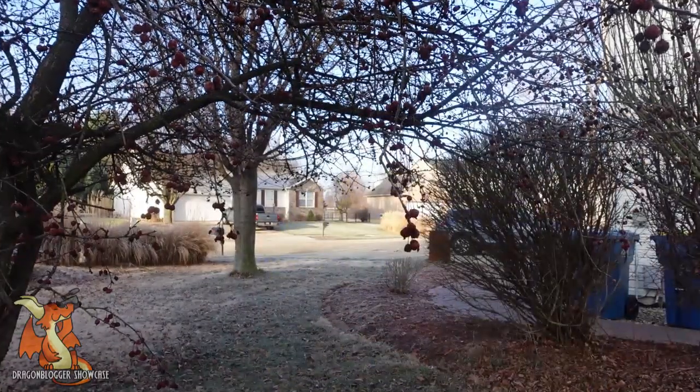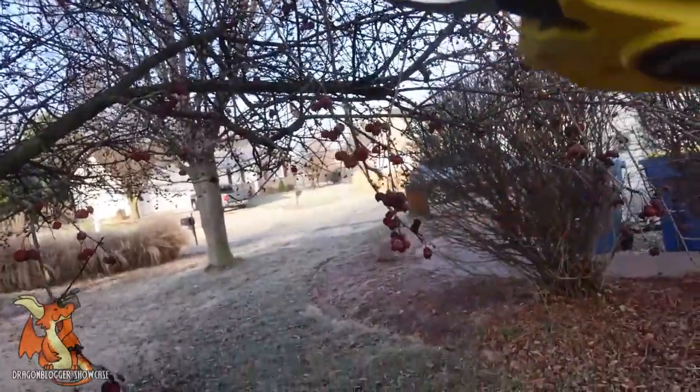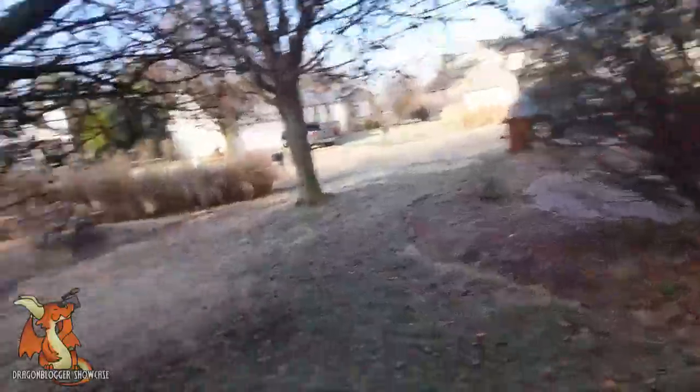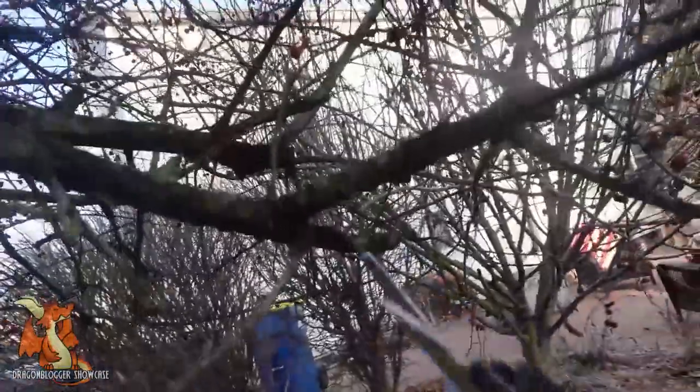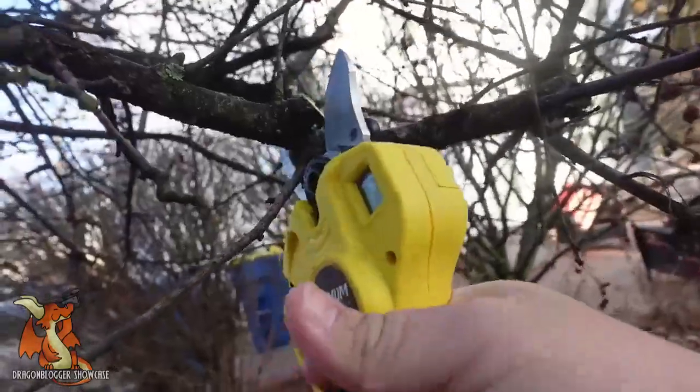Let's go cut some stuff. Looking at doing some pruning — obviously these light branches, no problem. Let's go a little bit heavier. We have this here, and it goes through again no problem.